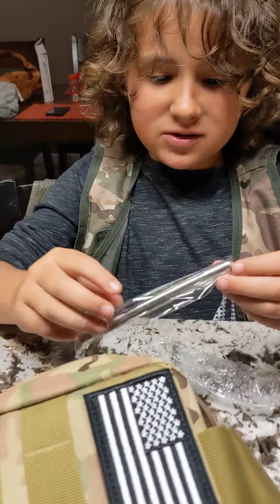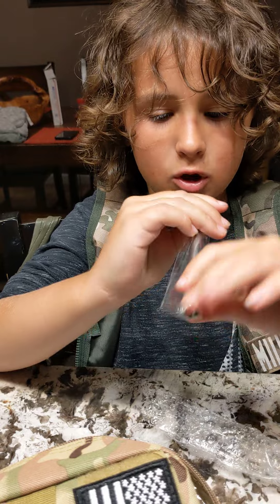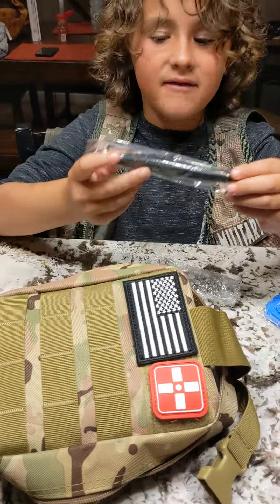Oh, I know what this is. You spread it out, and then you blow through it and just start your fire. Oh, a heavy duty tag.